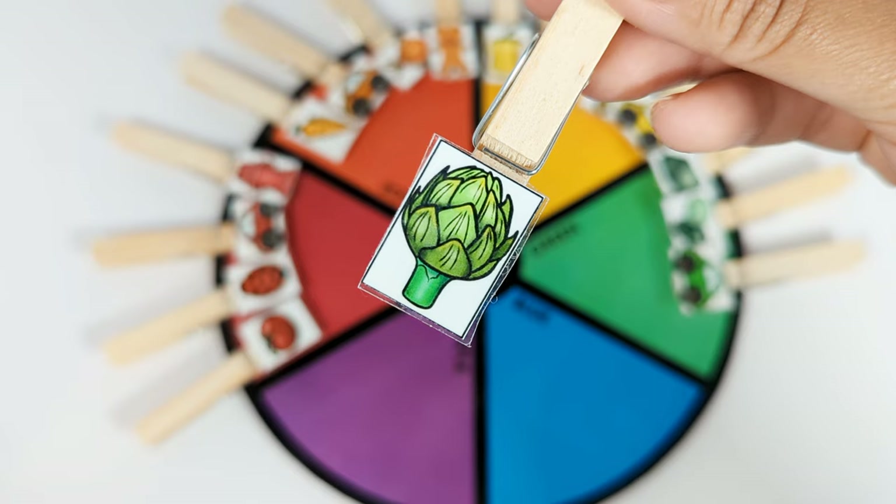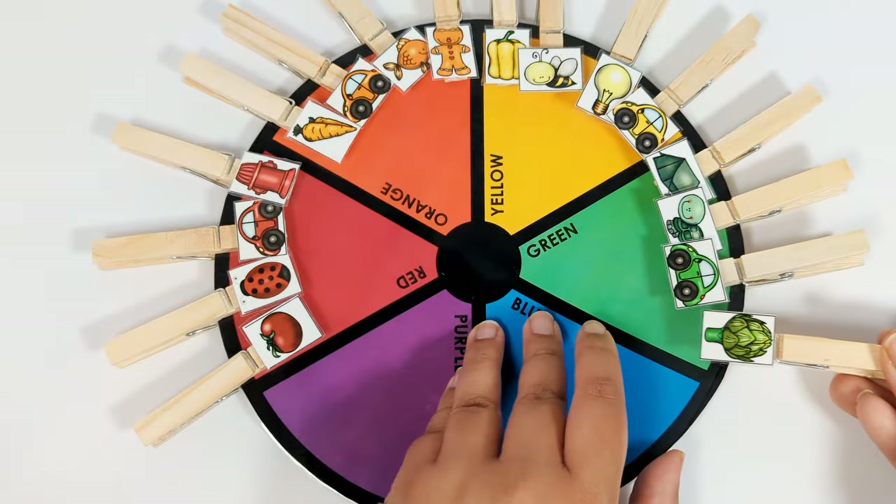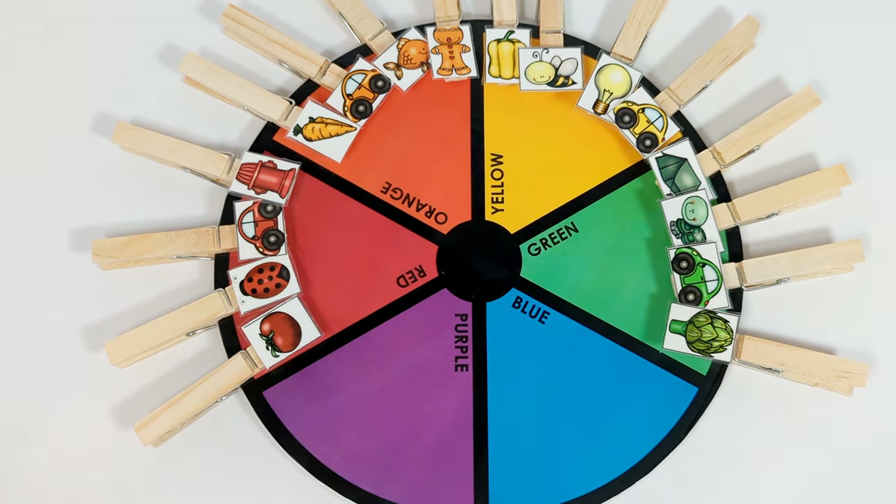And this is a green artichoke. It goes on the green spot. Great job!